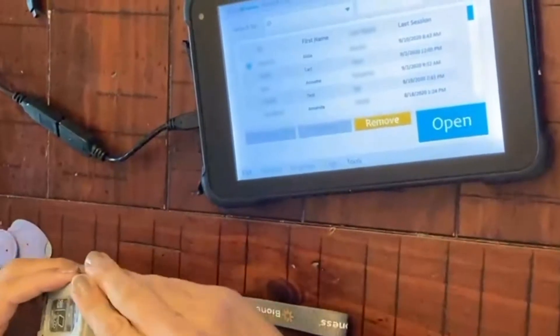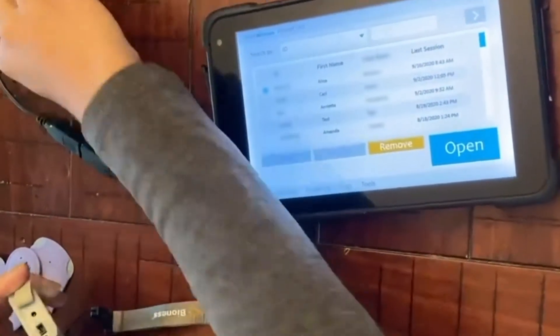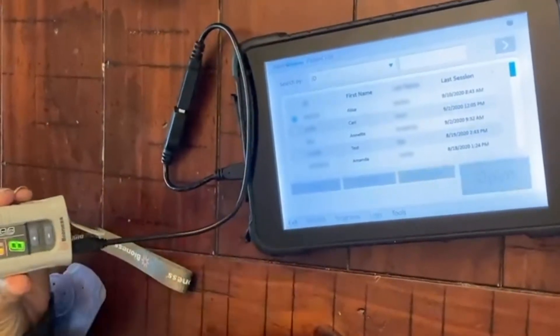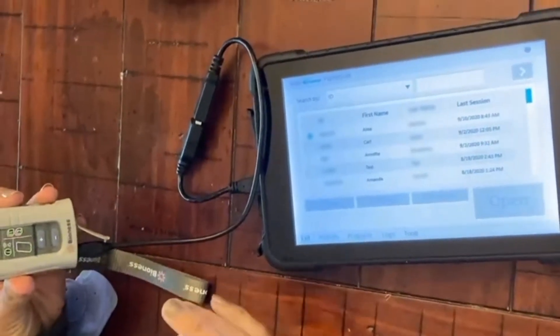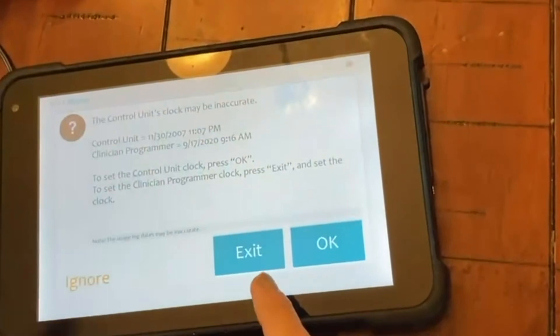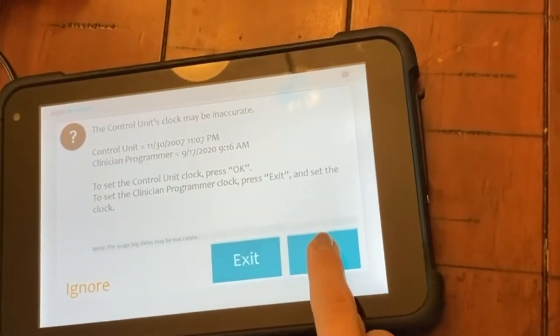From the off position, you're going to want to plug the control unit into the programmer. The control unit will automatically turn on once it's plugged in. It may let you know that the control unit time is different than the programmer's time. Just press OK.